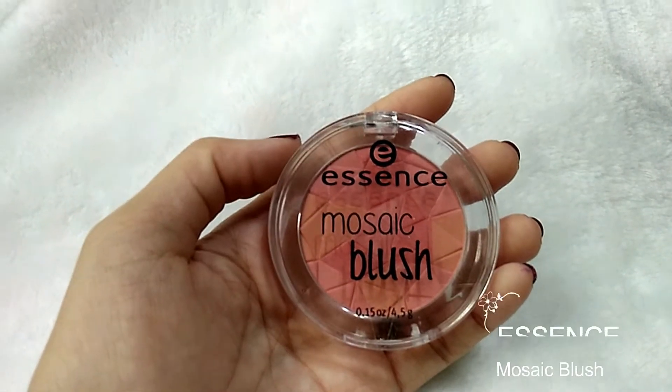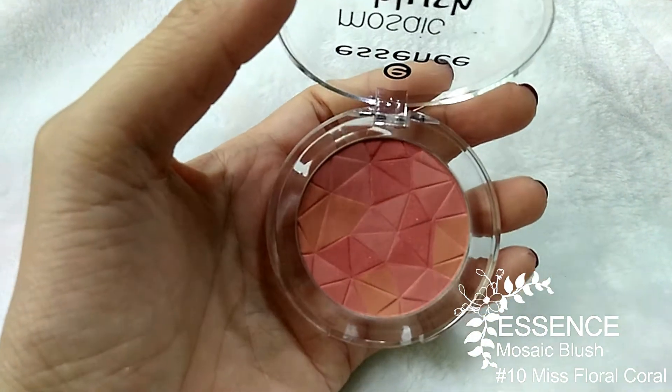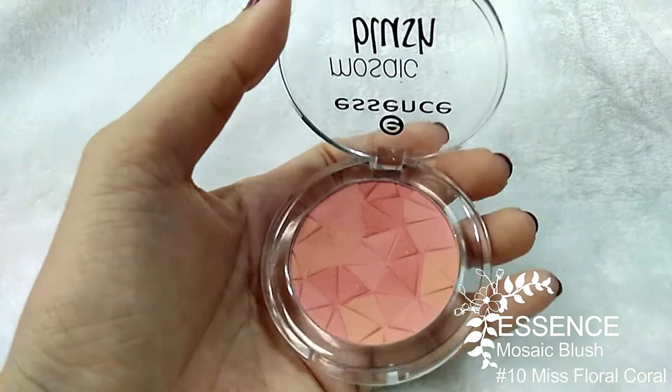Blusher time! Apply the blusher onto the cheeks, and don't forget to switch to the cleaner side of the brush to blend away the harsh lines.